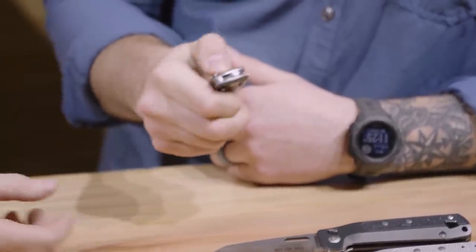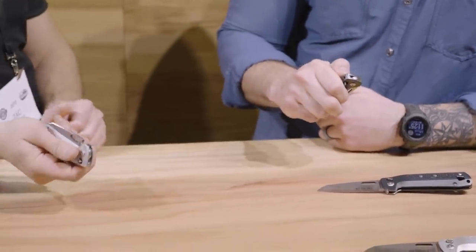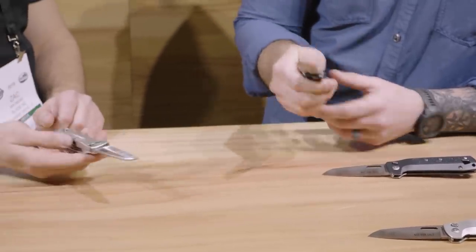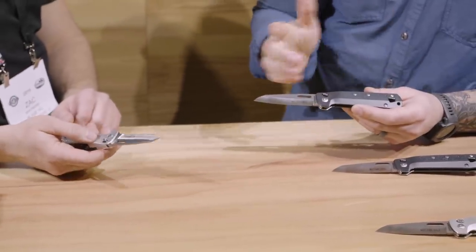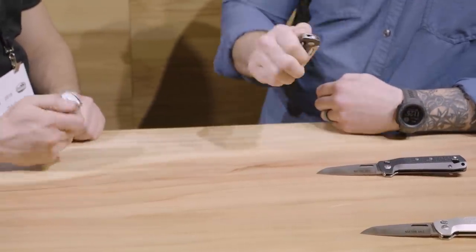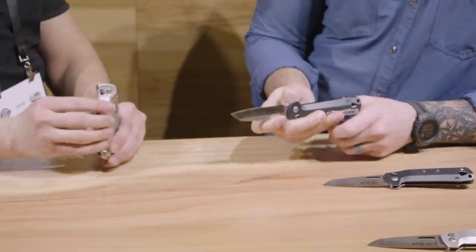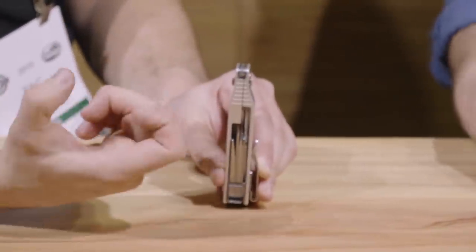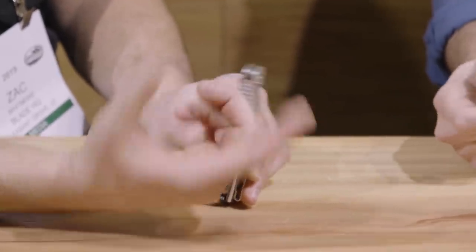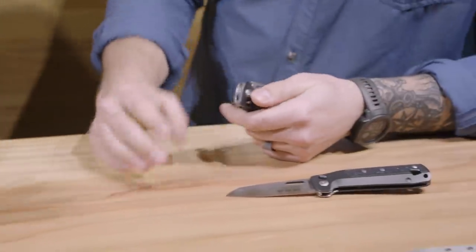You can see the deployment — just open the lock and gravity deploy. A little too good sometimes. There's no ball bearing assist, just simple friction with a lock and the interaction that allows that very smooth deployment. It locks on both sides, so it allows a pinch too. Some guys prefer a pinch over anything else with a one-handed lock, and it also makes it left-hand friendly.